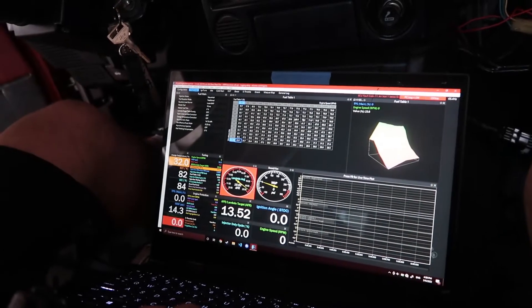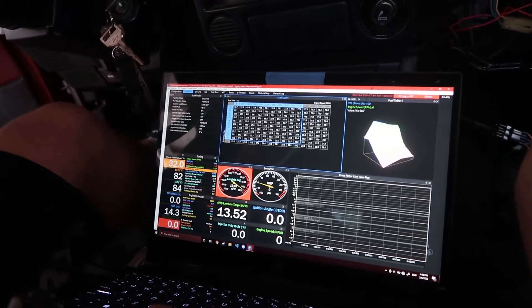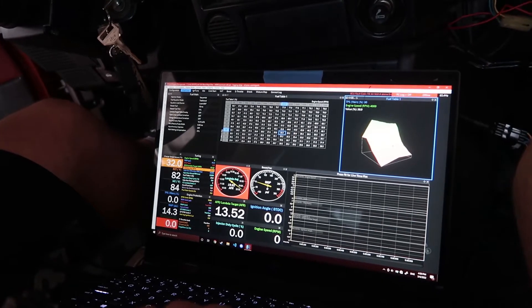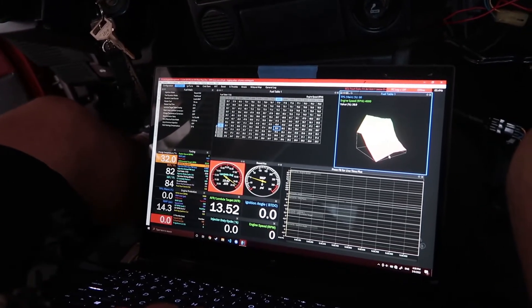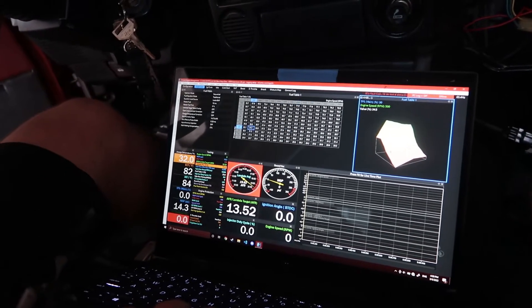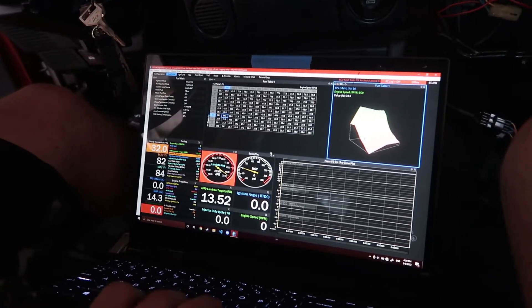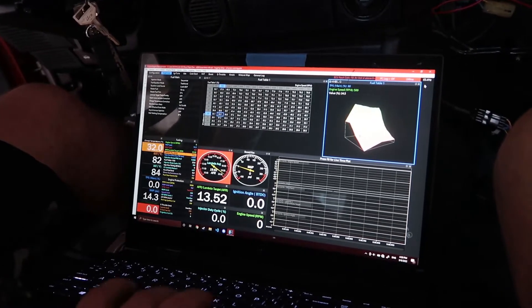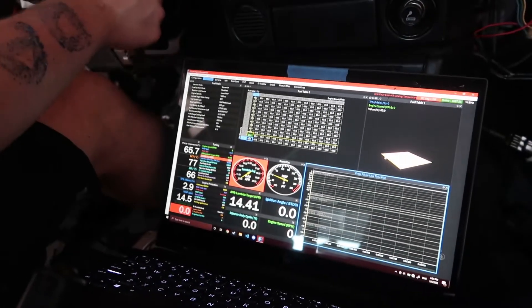You can obviously see there are different values in the table, and it corresponds to different tables on the 3D graph of the fuel setup. As the TPS value gets higher, you're stepping on it more, and when it's lower, that's your idle — your fuel mixtures and how much injector duty cycle you should have. Alright, we're backed out, let's try to start it.